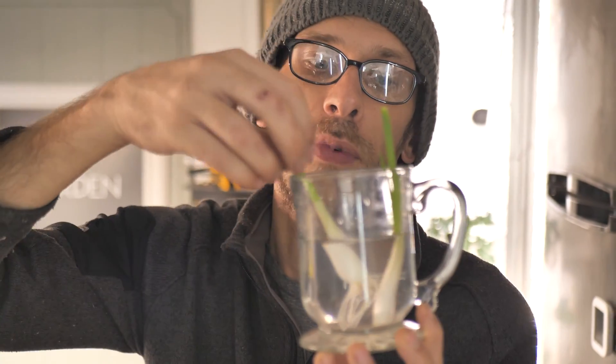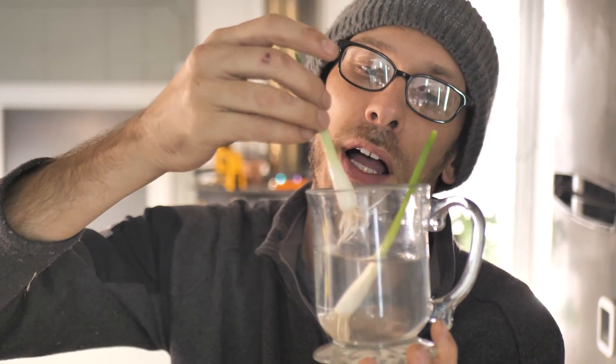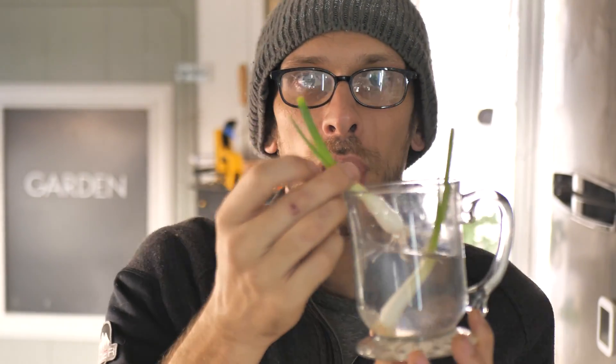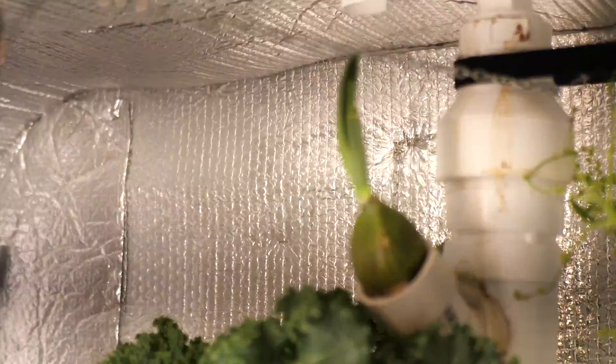And now for the question that literally nobody's been asking — what is going in the garden? I have a couple beautiful spring onions that I've been propagating since I cut them and had them in some mashed potatoes last week. So these are gonna go in there, but really, the coup de grâce — the elephant garlic.